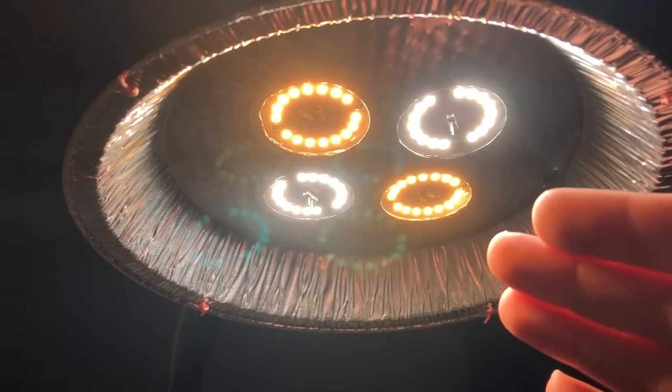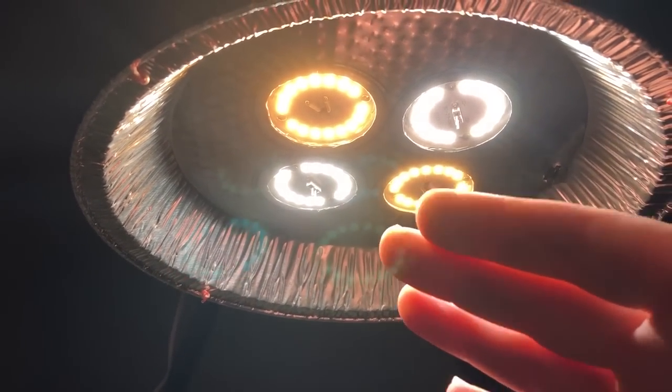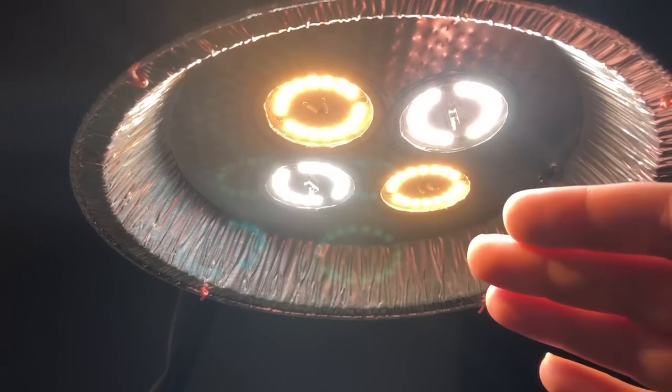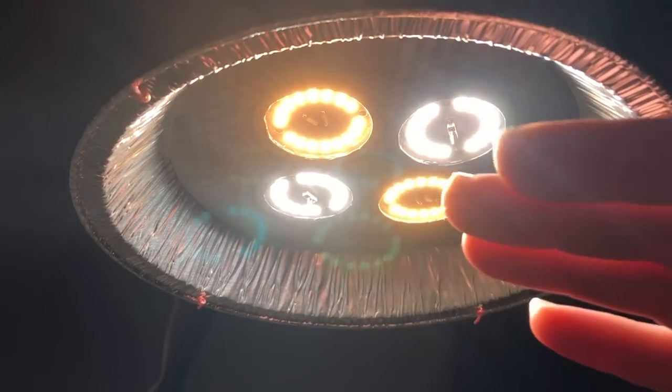Here's the underside of the light showing how the LEDs are arranged. It's very important to arrange the LEDs so you get a good overlap between the warm white and cool white LEDs. If you decide to scale it up, make sure the pattern is laid out so you get a good even blend across the whole surface.